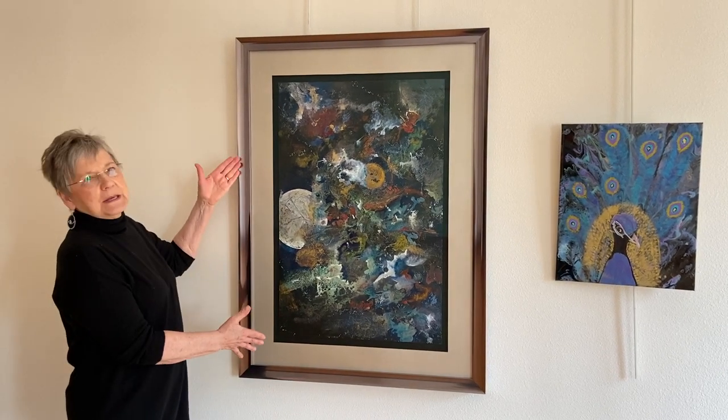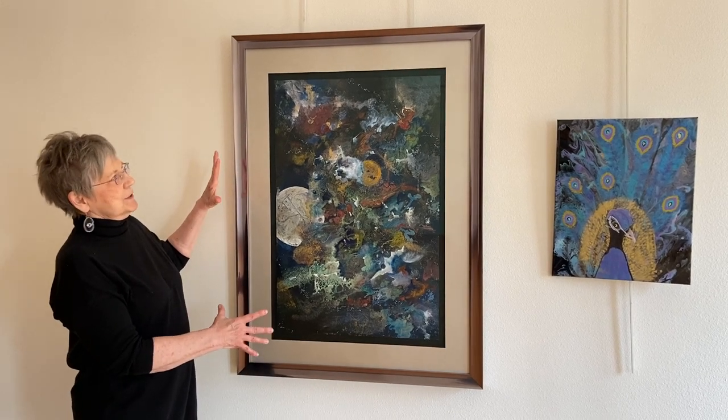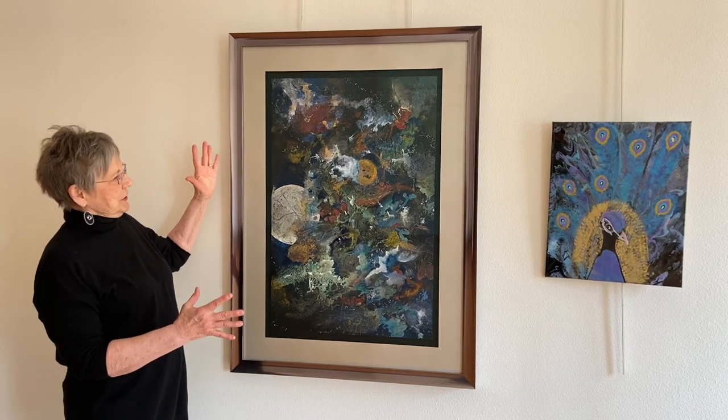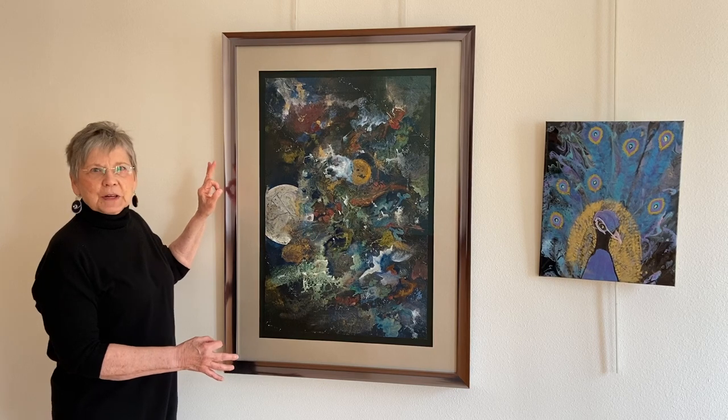This is a multimedia piece that I call Out of the Darkness, and to me it shows kind of an explosion out of the black hole for creation. I love the colors — it was just fun to put on.